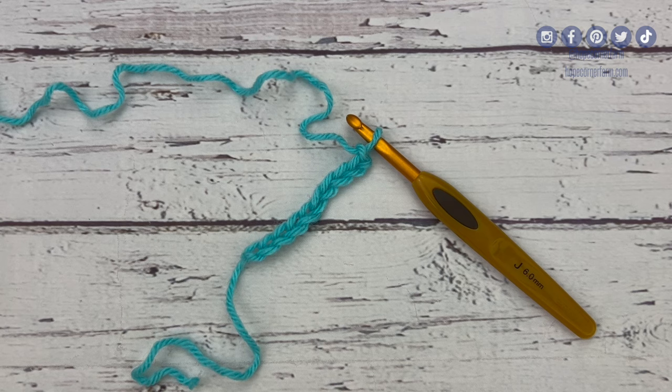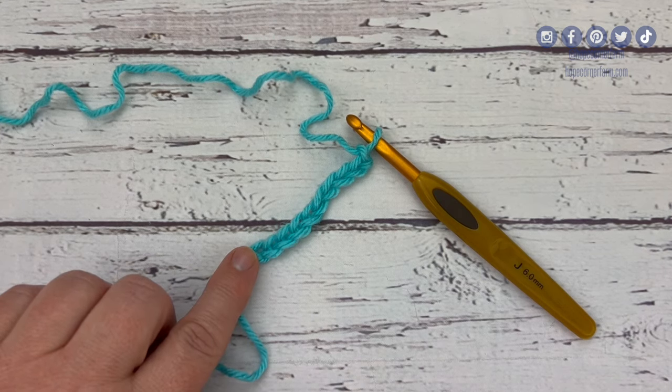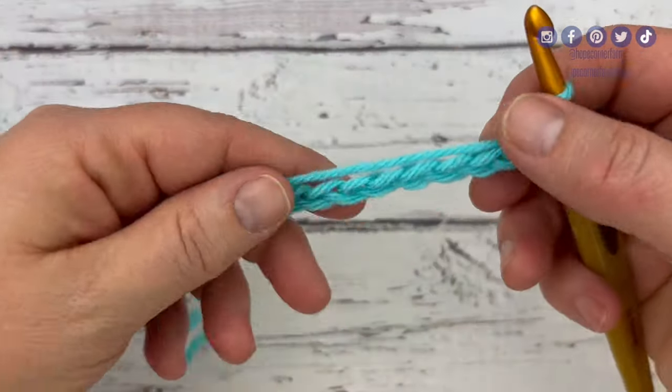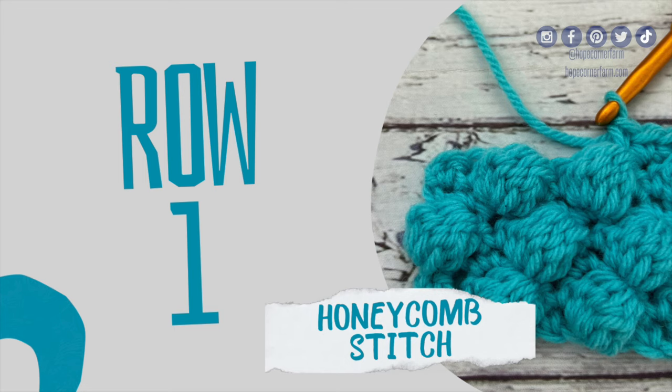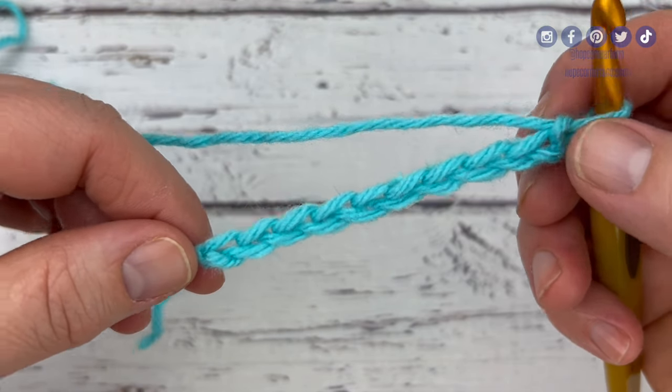So for the honeycomb stitch, you need multiples of three plus one extra stitch for the foundation chain. So when you're chaining, you need to add one extra chain. I'm going to do three honeycomb stitches here, so I have nine, which is my multiple of three, plus one makes it ten, so I've chained ten. You need three stitches for each honeycomb, and then you need one extra stitch to start. Each V counts as one stitch if you need to count your chain stitch, so I've got ten here.